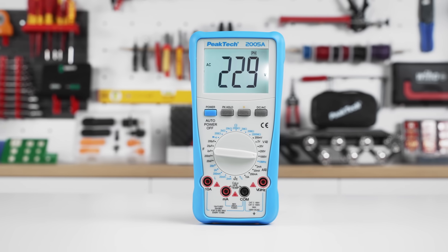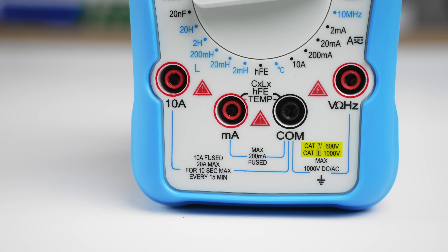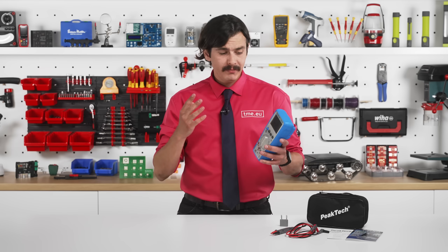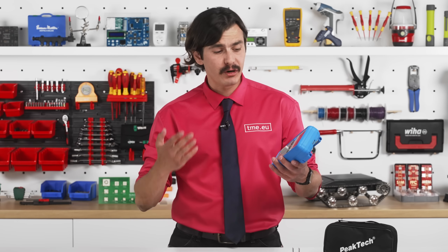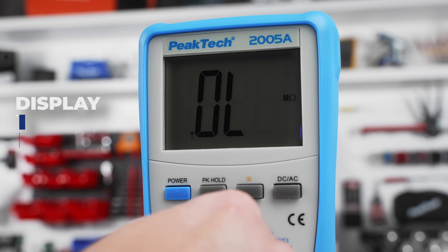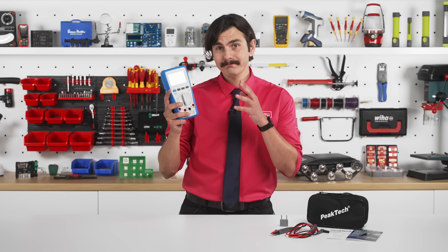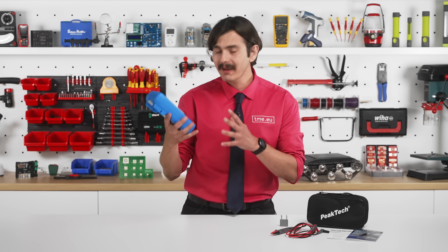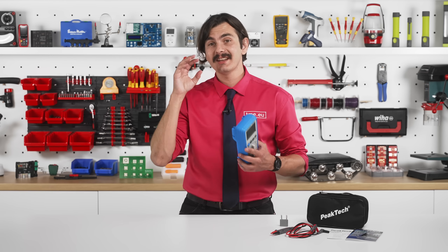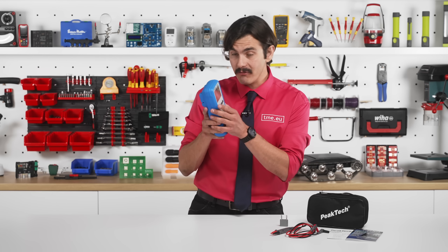Meet the Peak Tech 2005A. It's a digital multimeter rated for 600 volts CAT 4 and 1000 volts CAT 3. In English it means that it is safe for fixed installations at the distribution level. It has a three and a half digit display, 2000 counts with a backlit. And as you can see, it is a little bit bulky, but it is rugged.